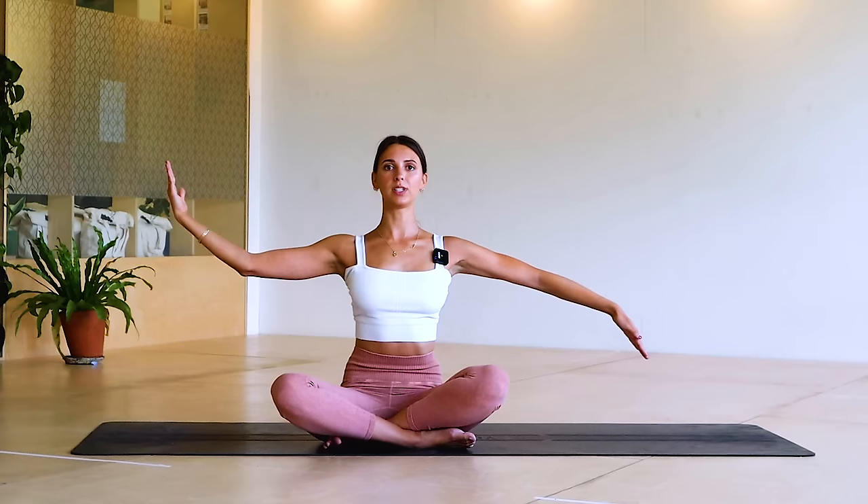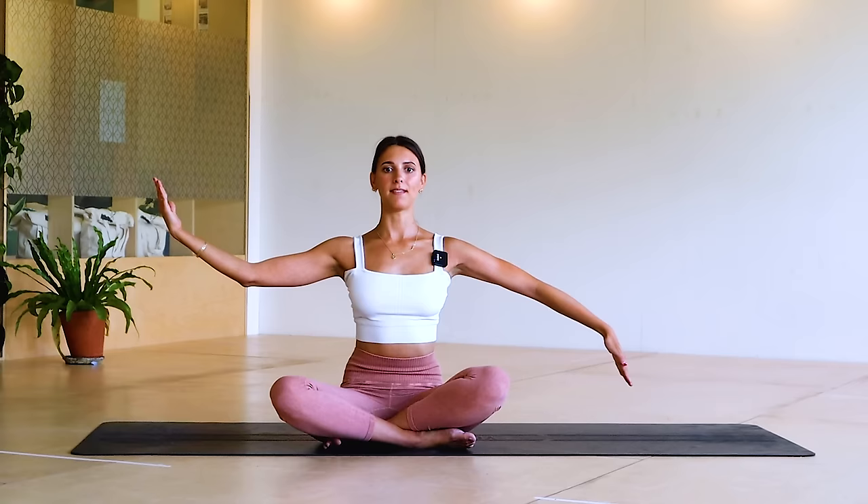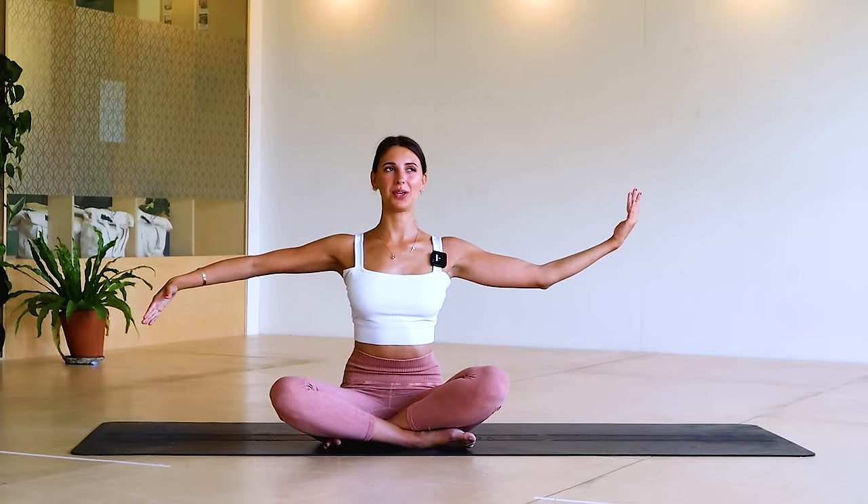We've got ten, nine, eight, seven, six, five, four — zoning out — three, two and one.